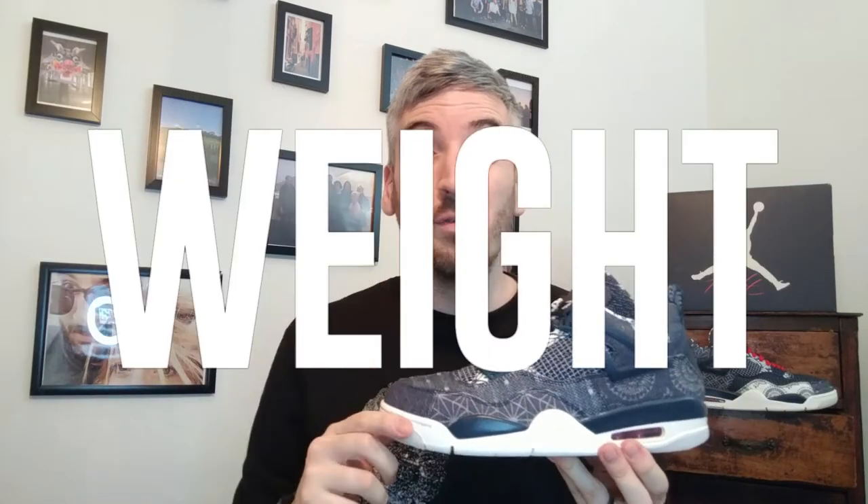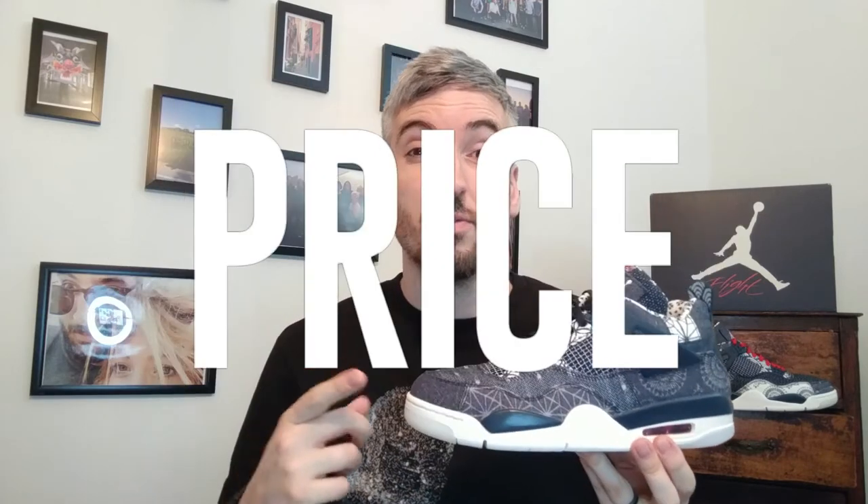If you haven't seen one of my reviews before, I always look into five different categories when reviewing lifestyle sneakers like these Jordan 4s. At the end of the video I'll give them an overall rating out of five stars. If you like what you see as you're going along, always click the little thumbs up like button below on your device.